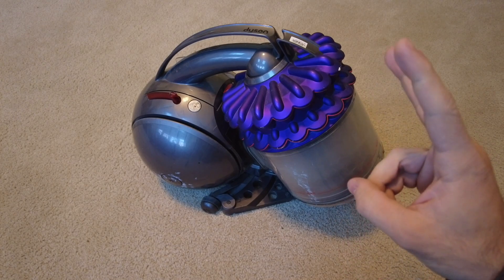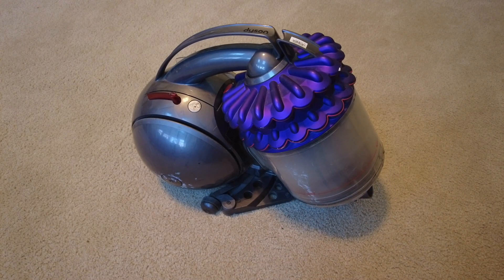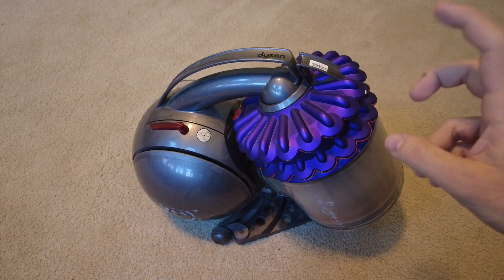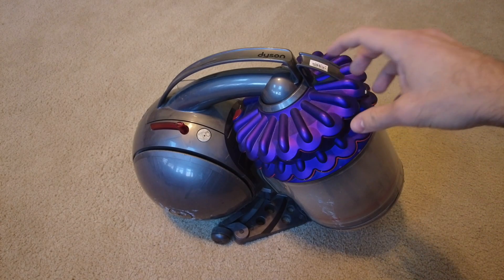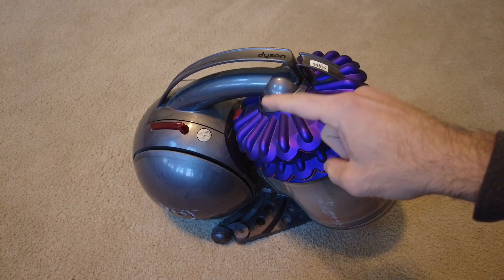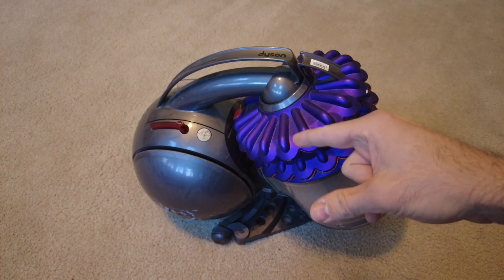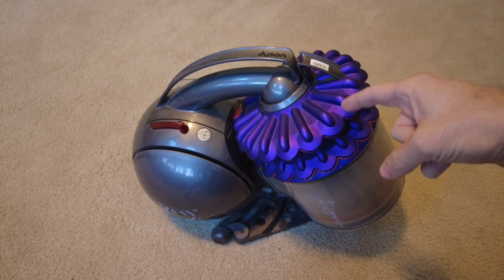Now I hear you say: this is a Dyson Kinetic Vacuum Cleaner, which means there are no filters that ever need to be replaced. That is not true. The premise behind the Dyson Kinetic name is that Dyson claims to have built a cyclone separator so efficient you eliminate the need for any kind of pre-motor filter. The problem is this vacuum cleaner uses a normal brushed AC motor, which generates a small amount of carbon dust through normal operation. So you still need a post-motor HEPA filter to filter out said carbon dust, which this machine still has.